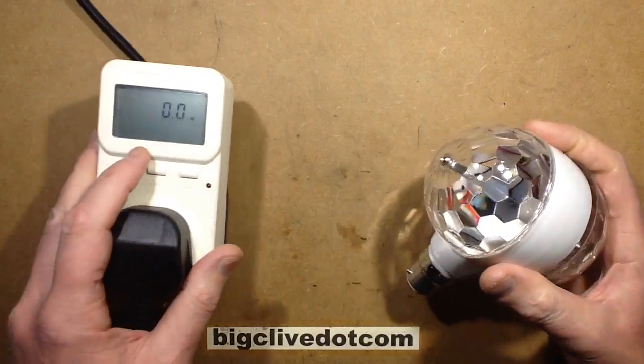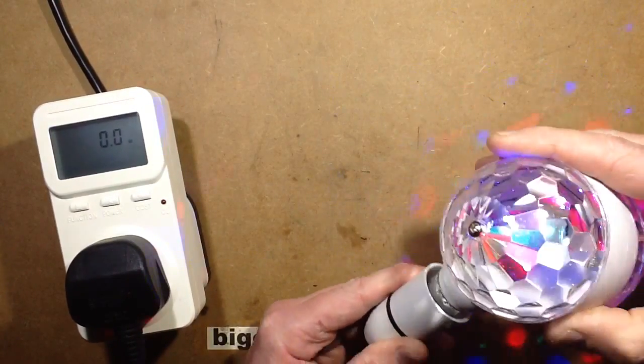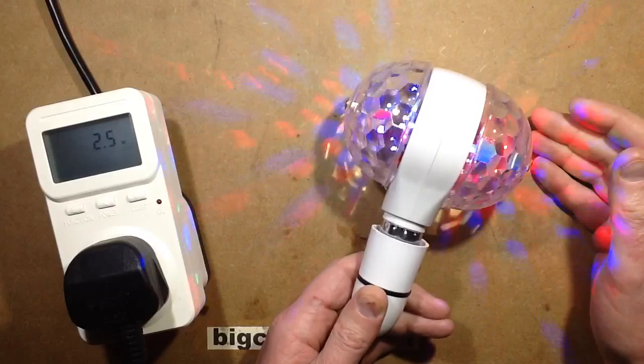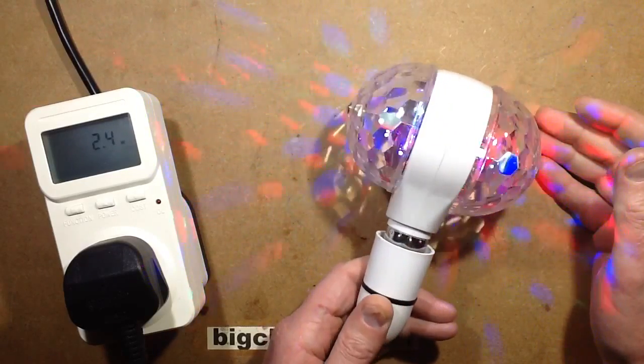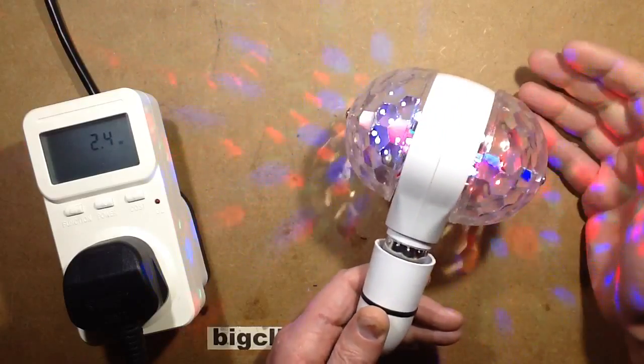So let's plug it in and see what power it takes. I'm expecting roughly one watt per LED. It actually looks like a typical three-watt driver with the sort of tolerance you get in it, so it's only drawing 2.4 watts, which is not bad because it was actually quite bright for that.